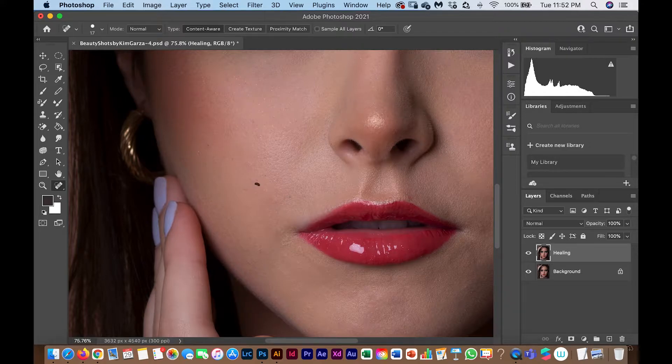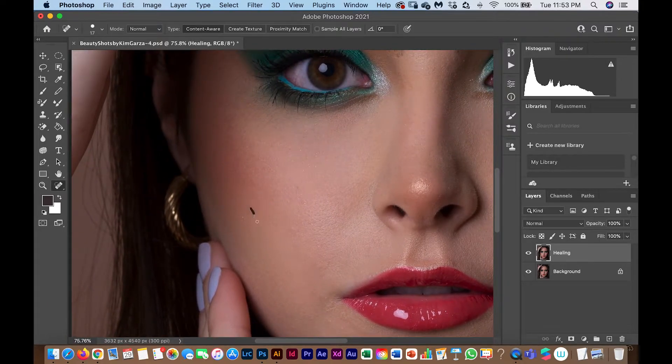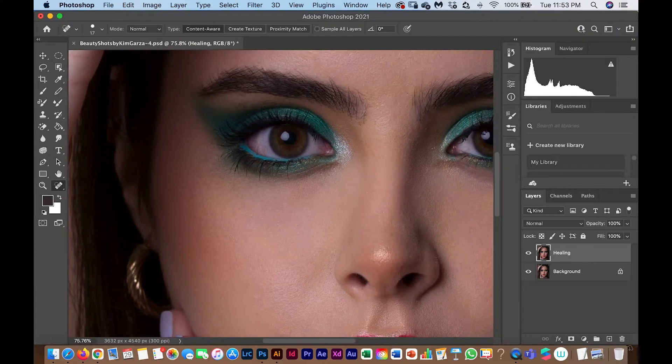I'm going to pause the video, do the healing in several steps, and then record again for the next step. One thing I want to show is that I'm removing the eyeshadow that has spilled slightly here — you can see the green spot. I'll pause and give you the next step once I've finished.